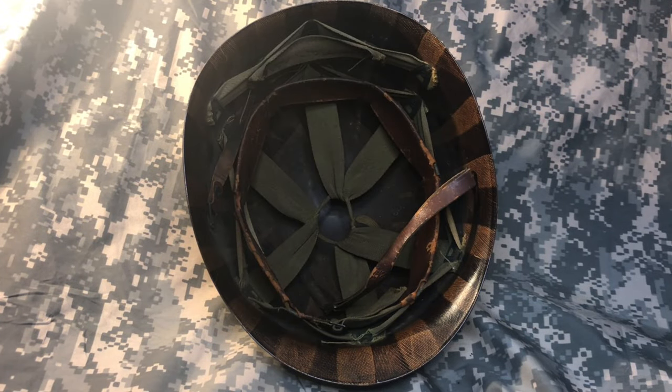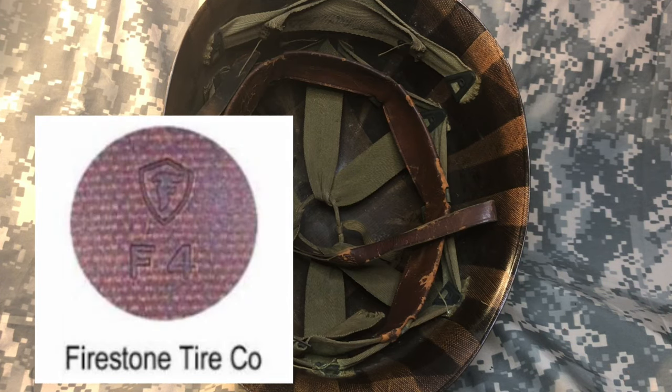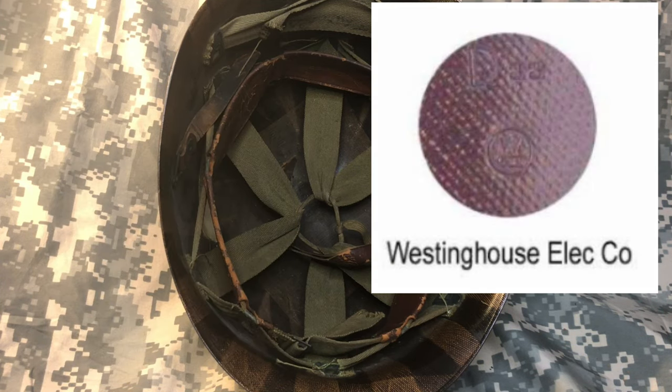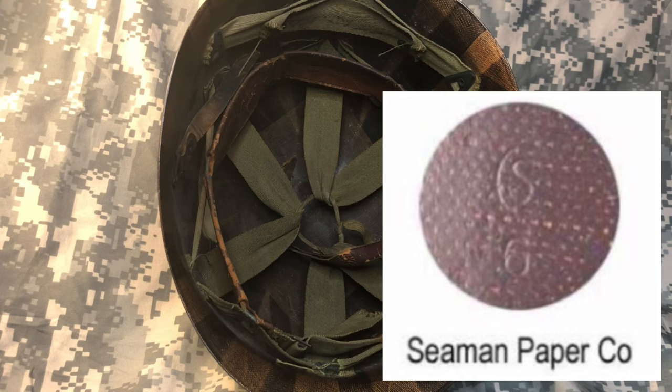Number four: the maker mark. This has to do with who actually made the helmet liner. Civilian companies during World War II switched to making wartime goods. For M1 helmet liners, some of the common companies that made them included Firestone Tire, Westinghouse Electric, K-Pak Manufacturing, and Siemen Paper Company. The Firestone marking was the letter F inside of a shield. The Westinghouse marking was an encircled W. The K-Pak marking was a plus mark, and the Siemen Paper Company marking was an encircled S.